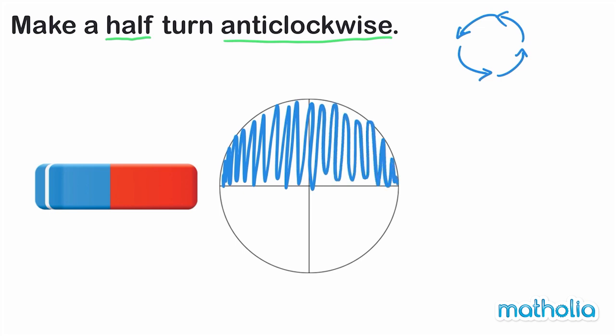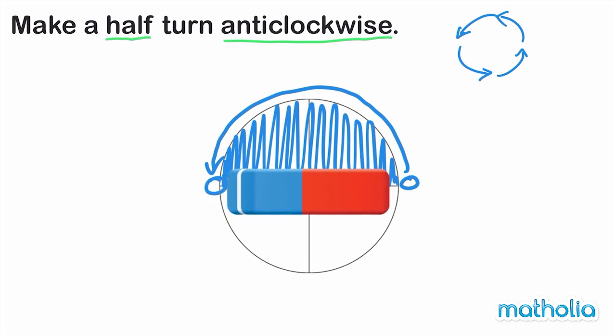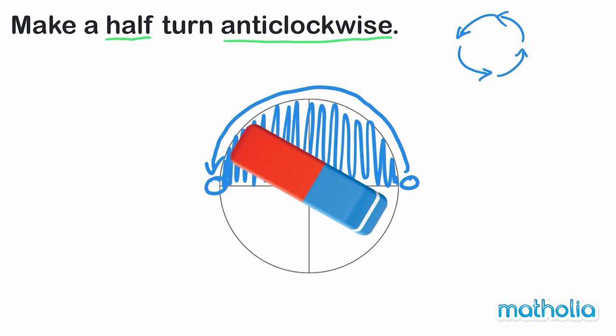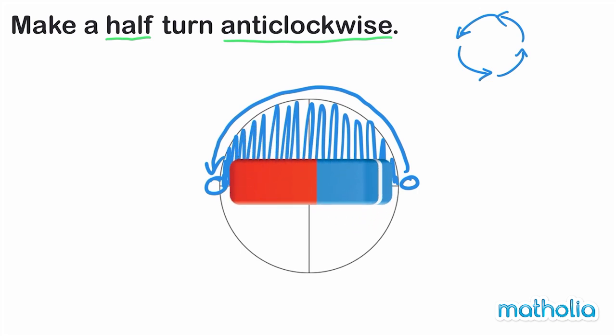To turn the eraser half a turn anti-clockwise, we start at this point, turn in this direction, and finish at this point here. We have turned the eraser half a turn anti-clockwise.